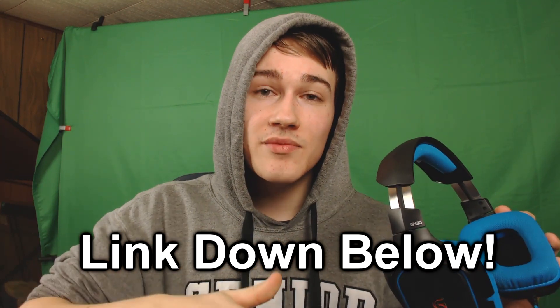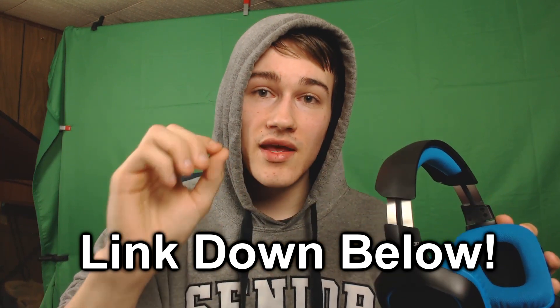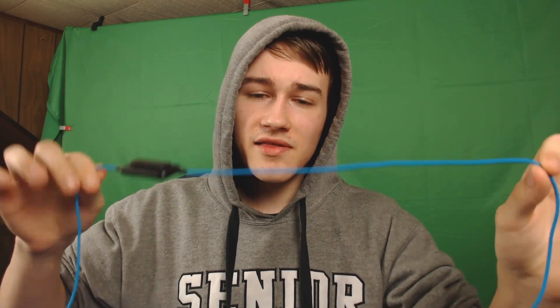I will have a link in the description for a pair of these on Amazon. They are only $40, so if you guys don't have a lot of money, these are a nice budget option. They have a nice long braided cord, and I think they're going to last a long time. Another thing that's great about these — you can actually remove the pads and clean them. Alright, enough about the headset.